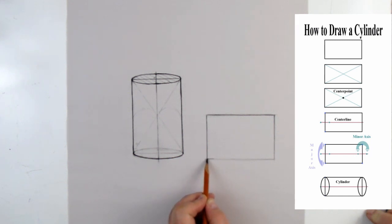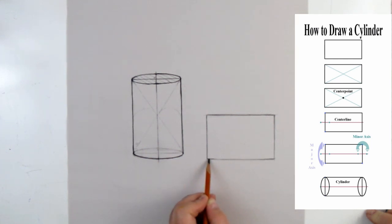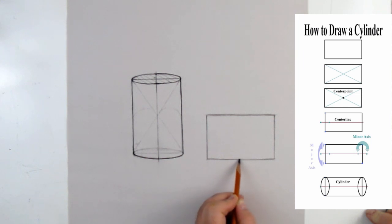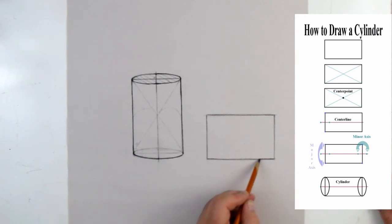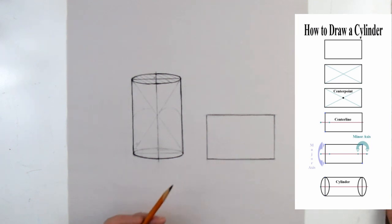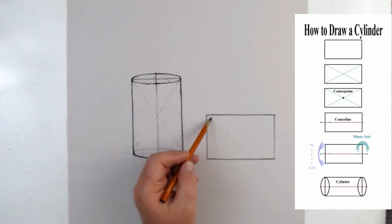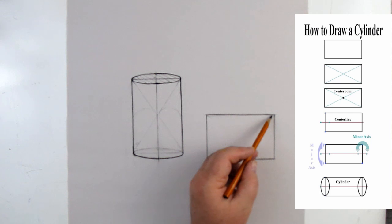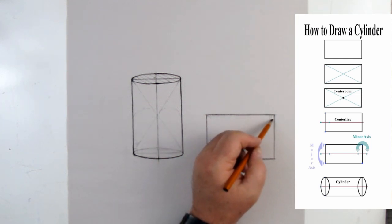Whenever you draw, don't draw flat — draw on an angle. Usually we'll have you get a 24-by-24 inch drawing board, put it on your knees and lean it against the table as a makeshift drafting table. That way you'll be able to see what you're drawing. So we've got our rectangle: two sets of parallel lines meeting at true corners, or 90 degrees — that's how we're starting.